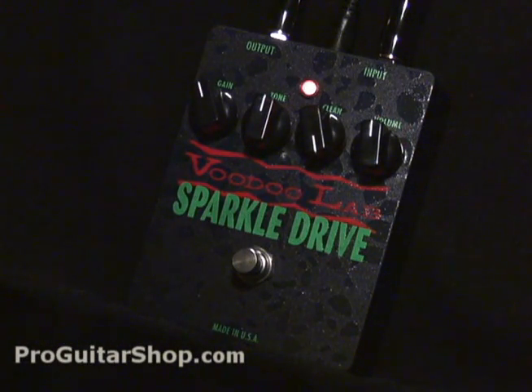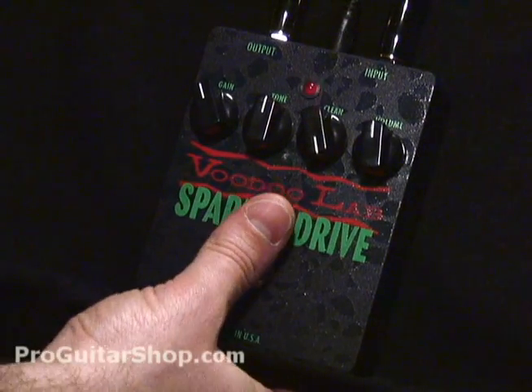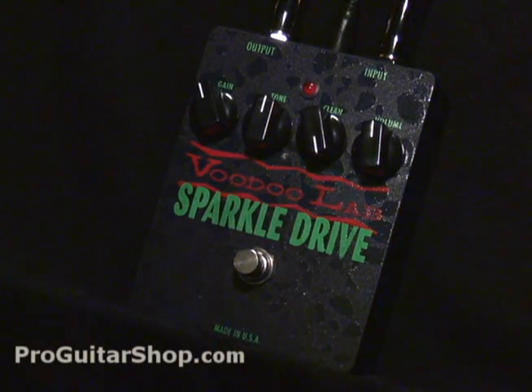So let's check out the Sparkle Drive at these current settings. I'm playing through a Strat. The first thing you probably want to find out is how much of this clean signal is affecting your overdrive.